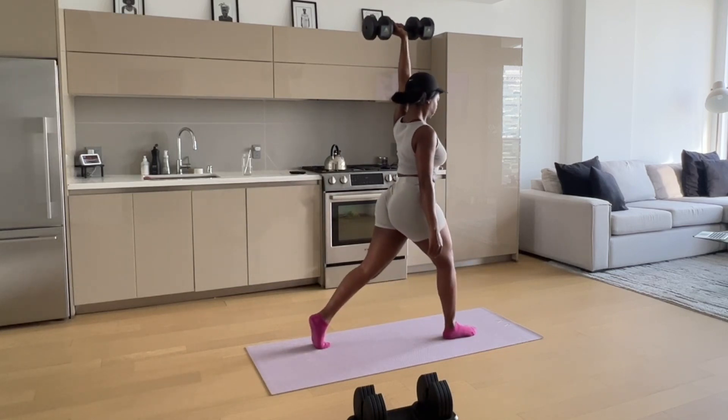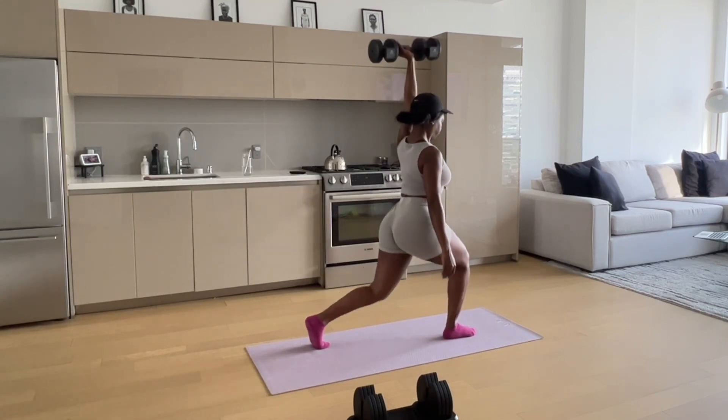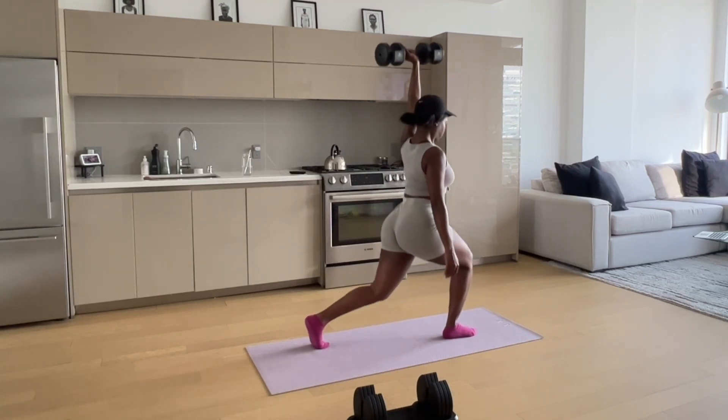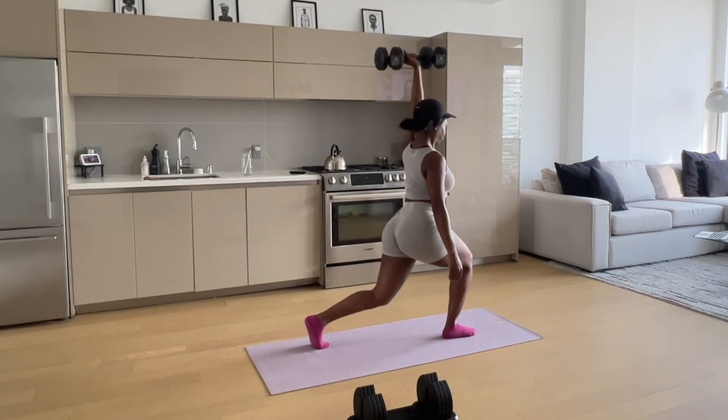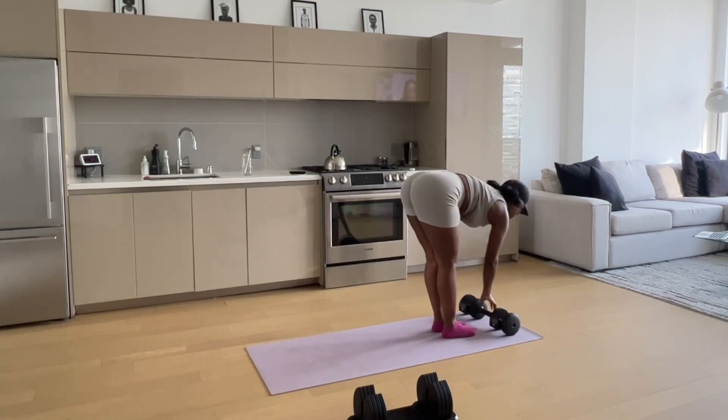I'll have all links to the Initial Force adjustable dumbbell down in the description box, so check them out. Also leave me any questions and let me know if you'd want to see me do more workouts with this dumbbell. See you guys in the next video!